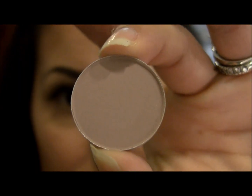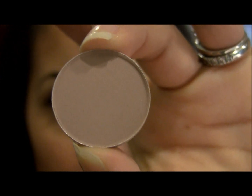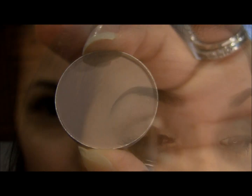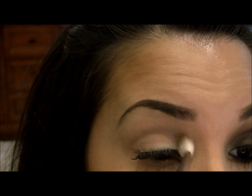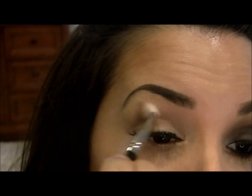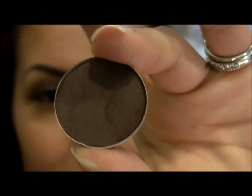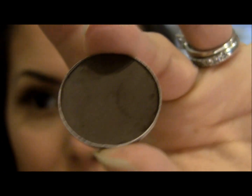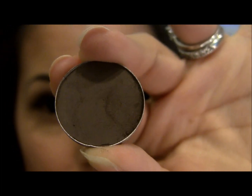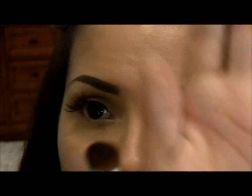For my base eyeshadow color I'm using Malt by MAC, which is a very matte muted brown. The next color I'm using is Mystery by MAC, which is a matte deep brown and one of my favorite browns by MAC. To apply this color I'm using Sigma's E55.